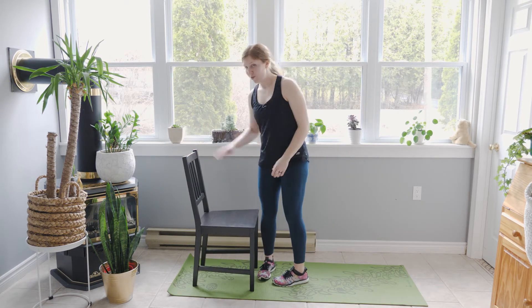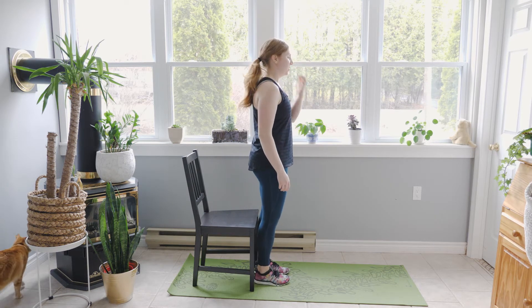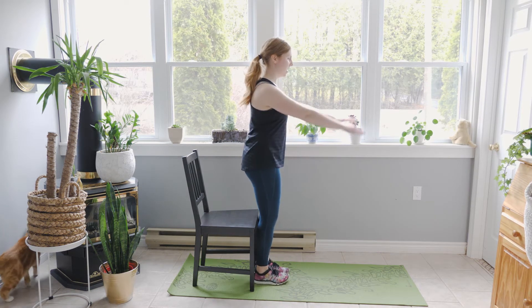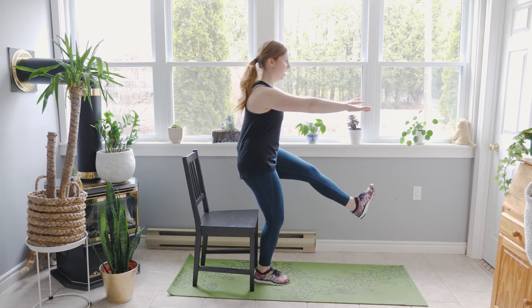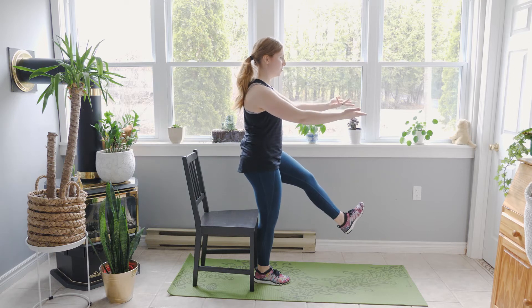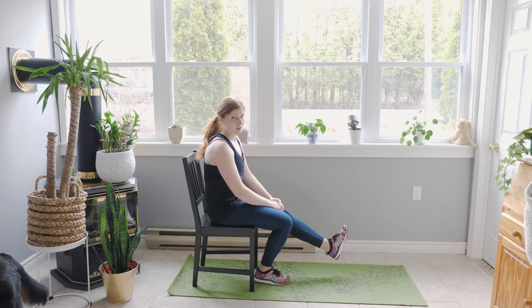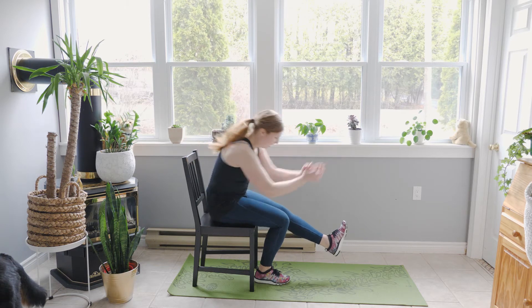We're gonna do some pistol squats. If you can do pistol squats without the chair, you do you — you're awesome. Otherwise, feet are coming under the hips, shoulders are back and down, hands are out in front. You're lifting one leg, lowering your hips down as close to the chair as you can, and rising back up. Or you can just sit, think about life for a moment, and then get back up.